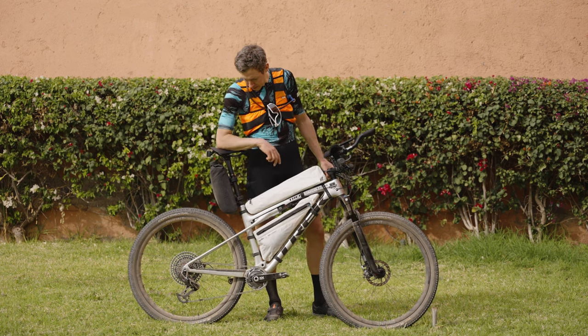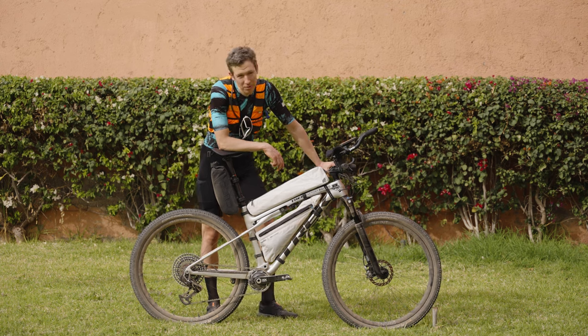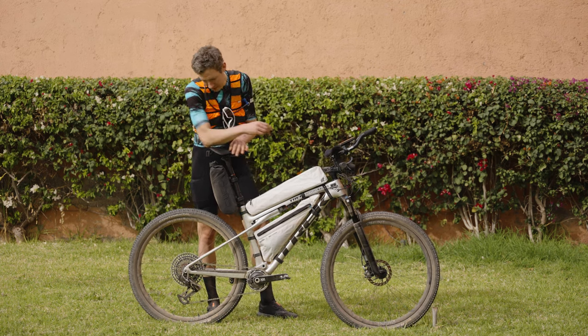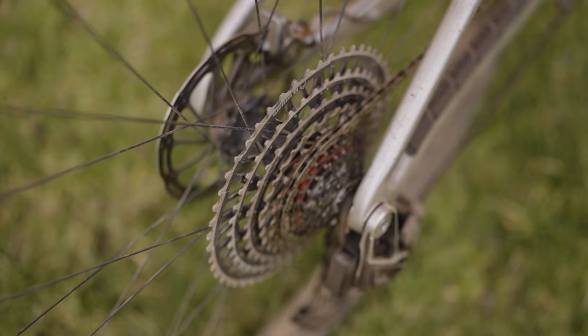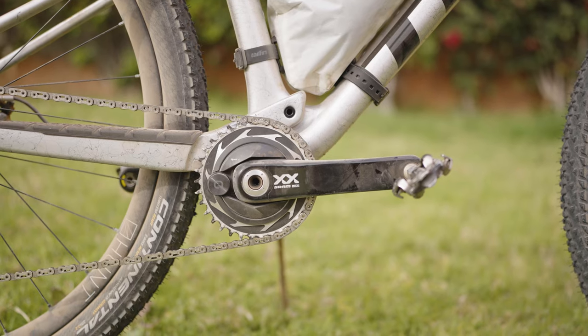For the gears I've chosen SRAM, their new T-type transmission, which is the SL version. I'm a bit of a weight weenie. It also comes with a power meter, the Quark One.